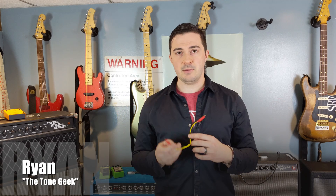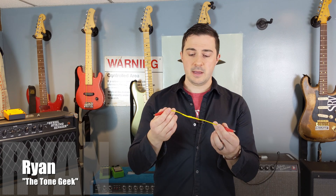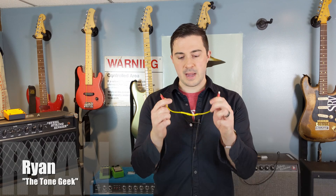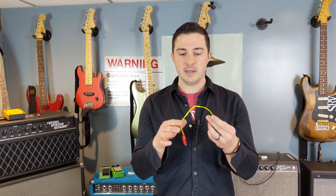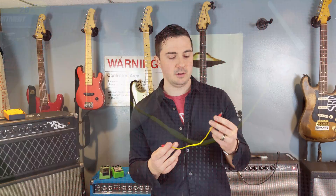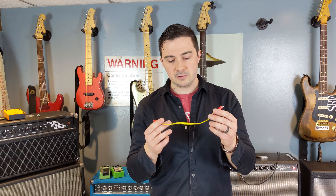Hey all, Ryan the Tone Geek here. Today we're going to learn how to discharge a capacitor the safe way, using this device right here — two clips, a wire, and a resistor in the middle. This is going to slowly decrease the voltage out of a capacitor that might still be charged. We're going to learn how to build one of these so you can have it in your kit. Let's get right to it.